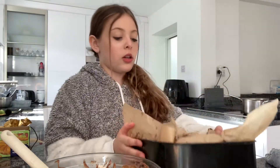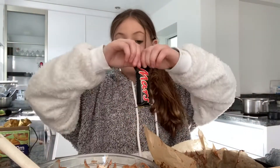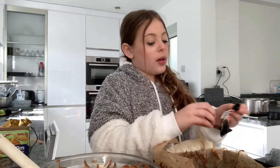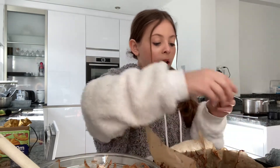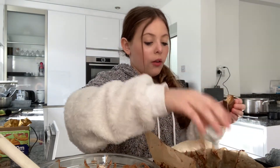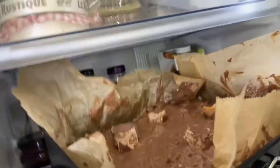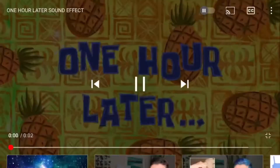Now that we've successfully poured the chocolate onto the rice krispies, we're going to grab an extra Mars bar, break it up into pieces, and put it all over the top. Now let's put it in the fridge.